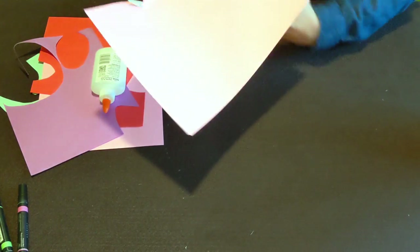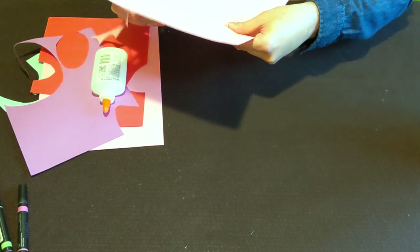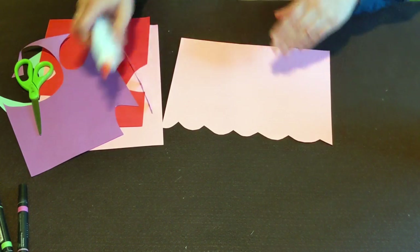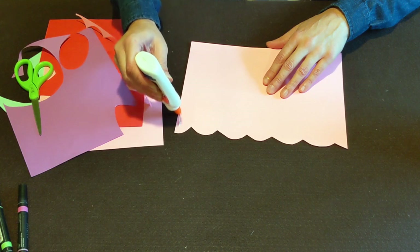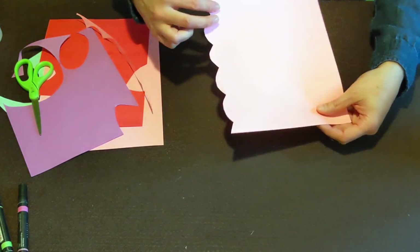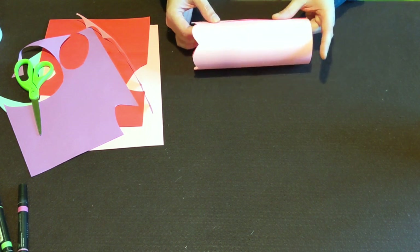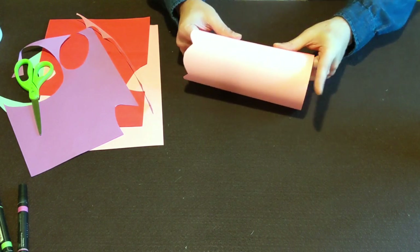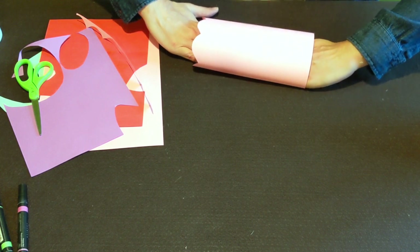Be as creative and different as you want. I've got my scallop cut, so I'll set that to the side. Now I'm going to put a little bit of glue down the side — like a lot of our projects, I'm going to roll it into a tube. Push that together, and I like to put my hands inside to press it down.